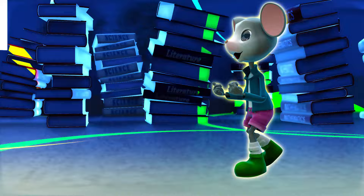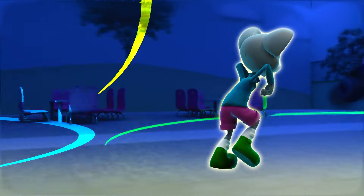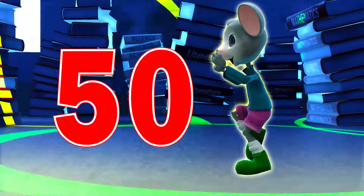41, 42, 43, 44 — almost there. 45, 46, 47, 48, 49, 50.